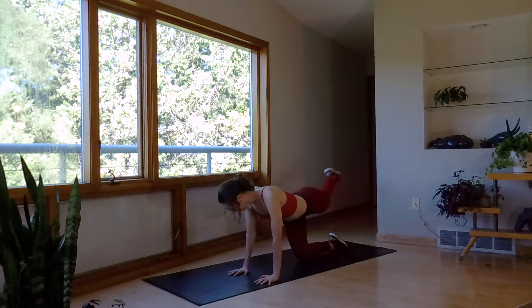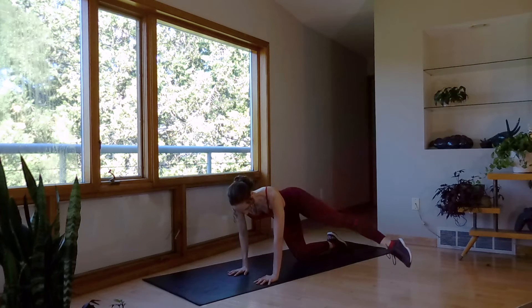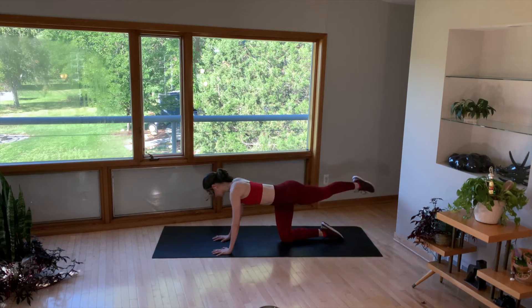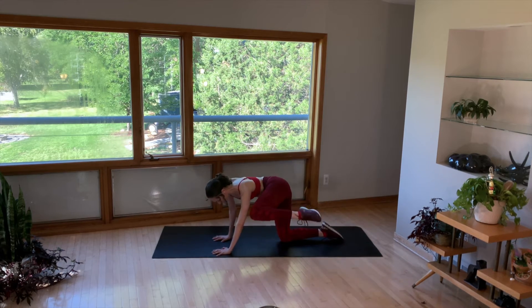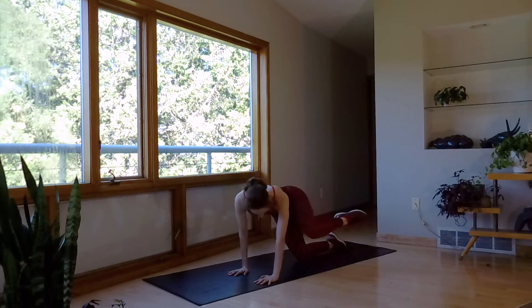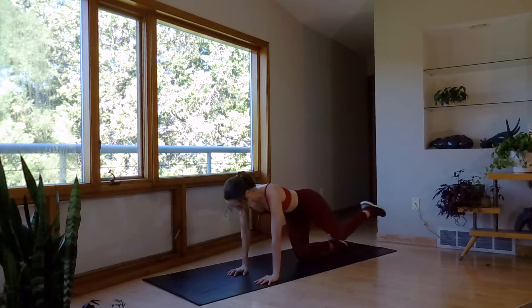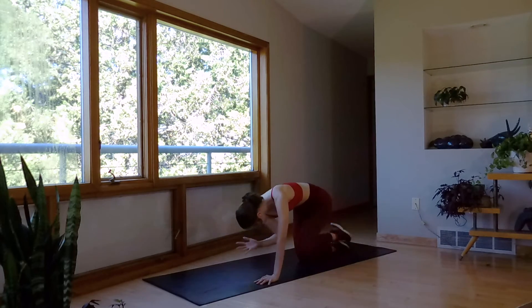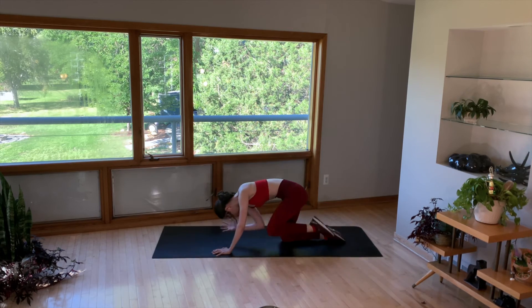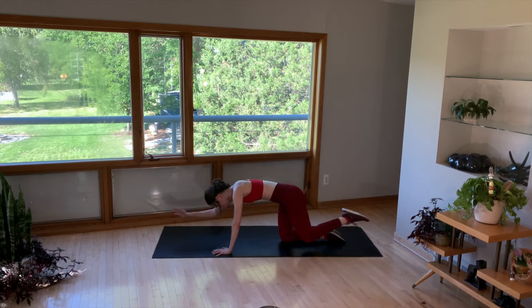Halfway there. A few more. Bring that knee back up and crunch it to the elbow. Now lift the opposite hand and crunch to the center. Nice.